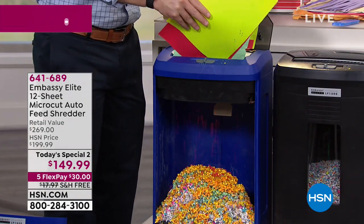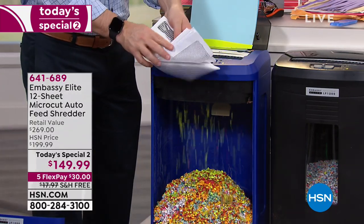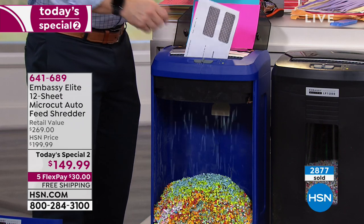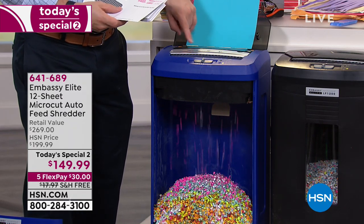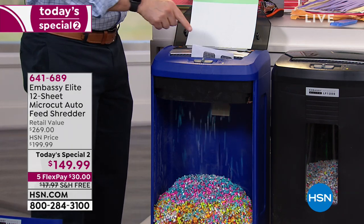Don't worry about whether it's card stock, heavy paper, staples, or pre-approved credit cards — it's junk mail. I hope you realize it's going through that big stack in the back. But all of a sudden I'm like, I don't need this in the mail, so I can just shred it. Others in the marketplace don't give you that dual option — if you're auto-feeding, you're stuck with auto-feeding. If you need to go through 12 sheets at a time, you now have both options.